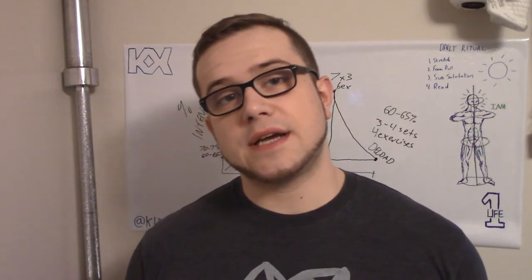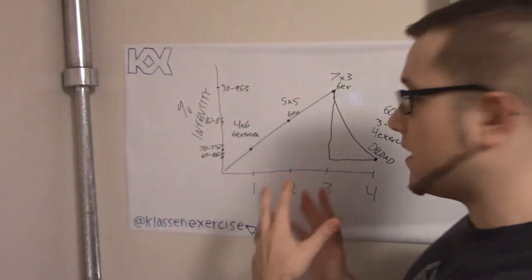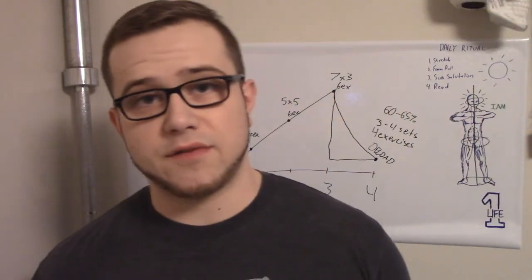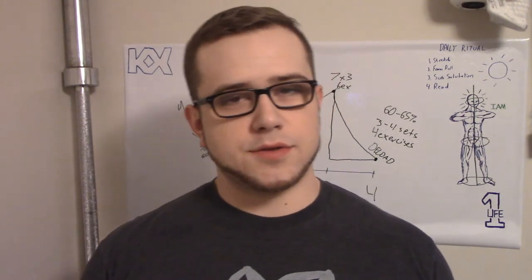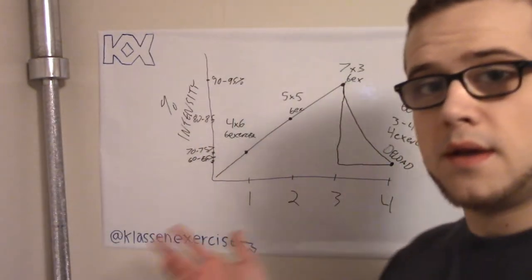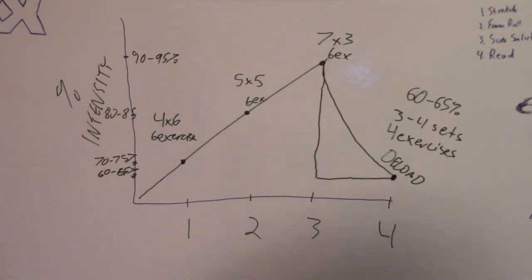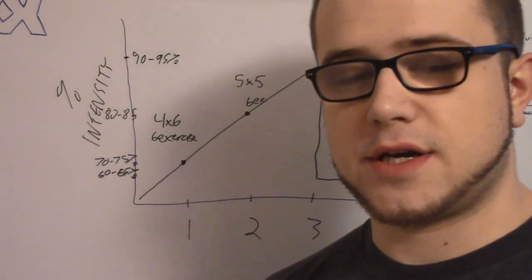Hey, what is up guys, Klausnex here. Today I started a new workout routine. It's pretty similar to the last one I did and talked about in my last training vlog video, but I just tweaked it a little bit to more suit my future goals. Everything on this board that I talked about in my last video is staying the same — my strength training is all staying the same. If you're interested in watching that video, it's up on the channel, go check it out.